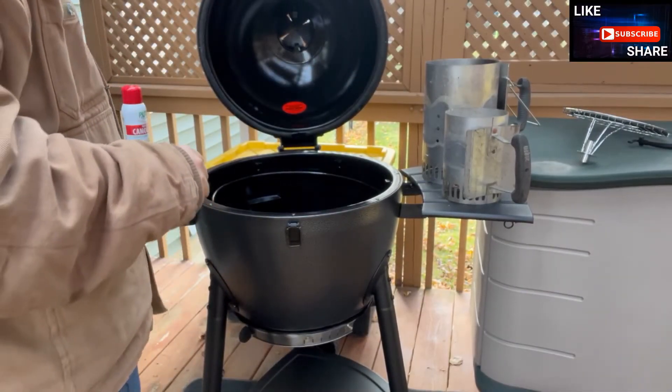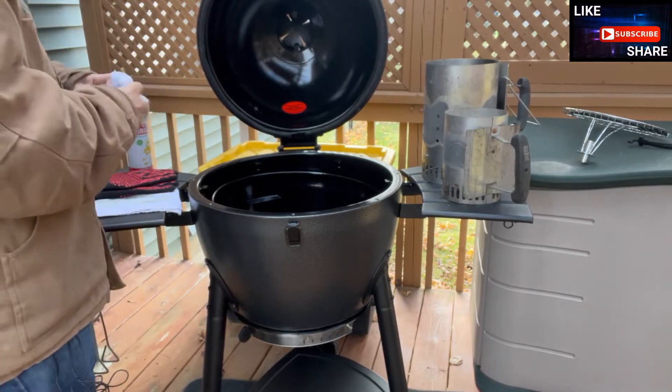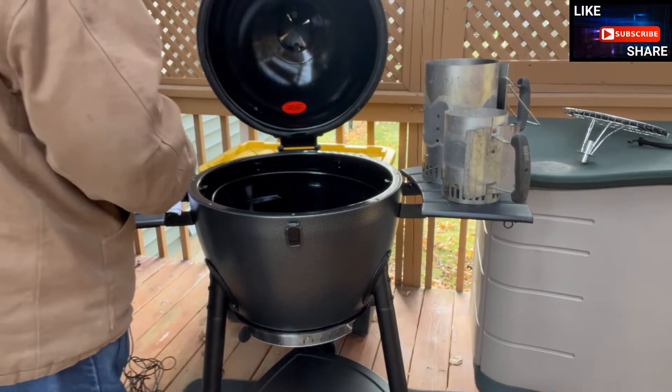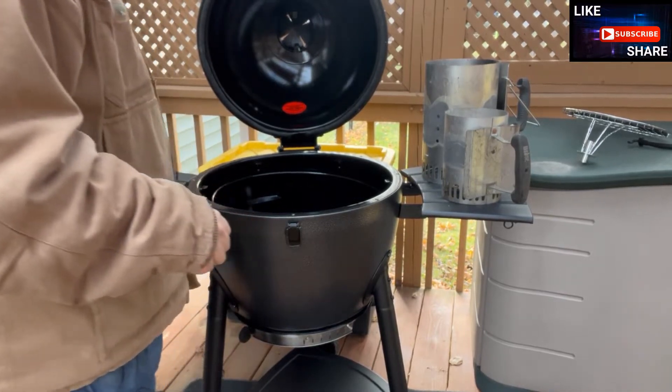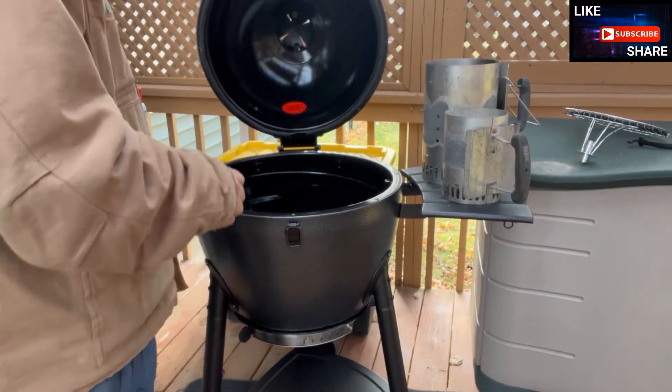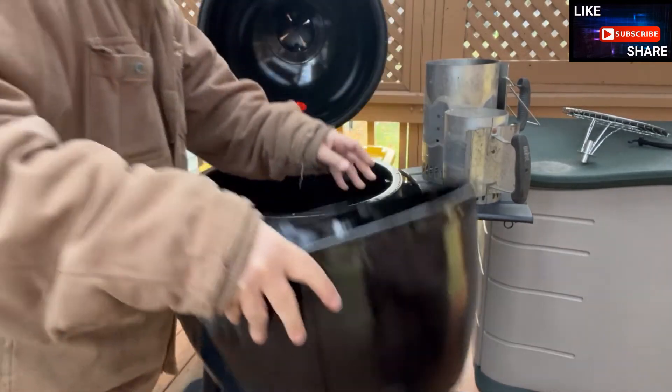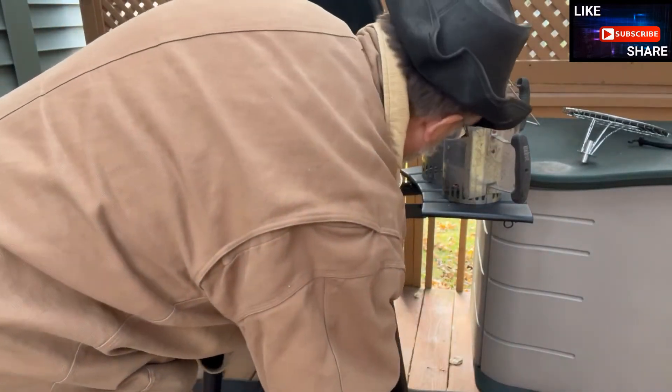Welcome back. If you find you like this video, please select like, and I'd appreciate it if you subscribe and share if you find this useful. Now, when they talk about seasoning the grates and grills, if there's anything I've learned about my smokers, it's that you want to season everything.